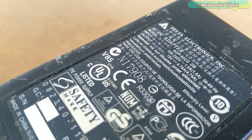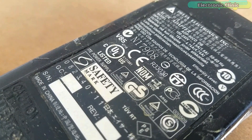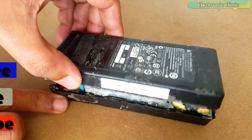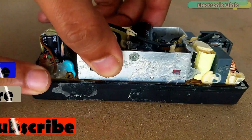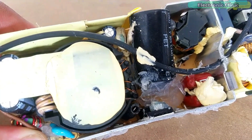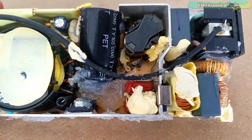So many useful electronic components can be salvaged from an old laptop charger that can be used in so many DIY projects. First I will desolder all the electronic components and then I will explain each one in detail. Without any further delay, let's get started.